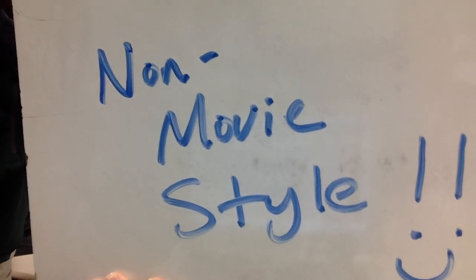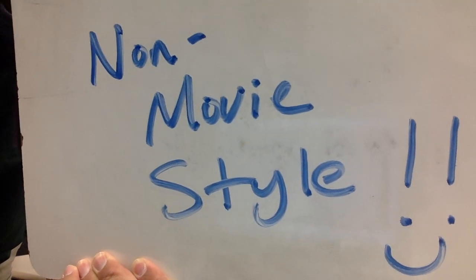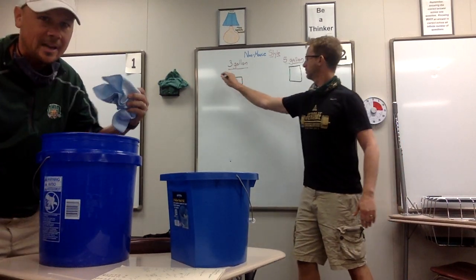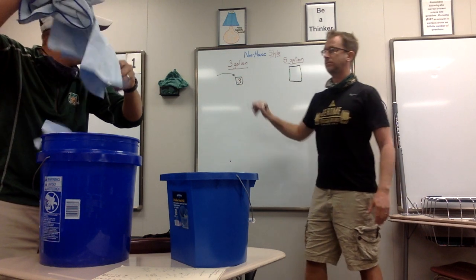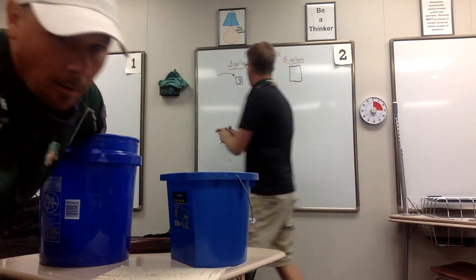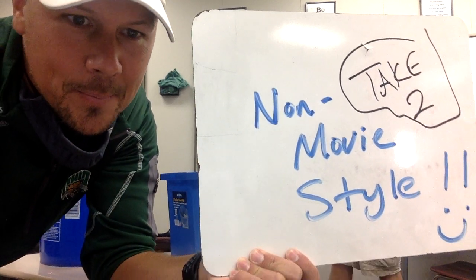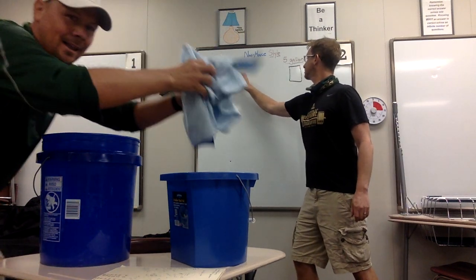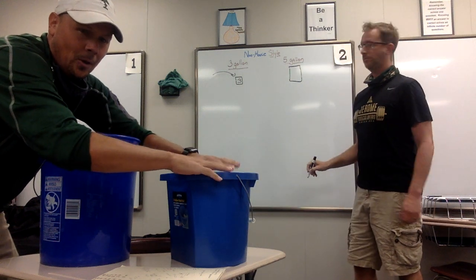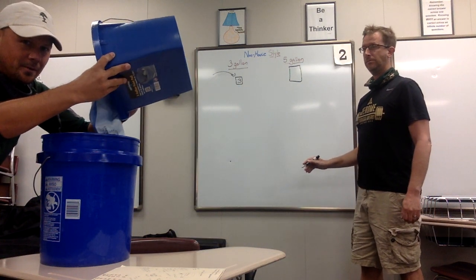Now time for the non-movie style method. So this is what's not in the movie, but this is the way that maybe you solved it. Here we go — so now we're going to do the non-movie style. For the non-movie style, we're going to fill the three-gallon all the way to the top. So the three-gallon is completely full. I'm going to take that three gallons and I'm going to pour that three gallons into the five-gallon bucket.